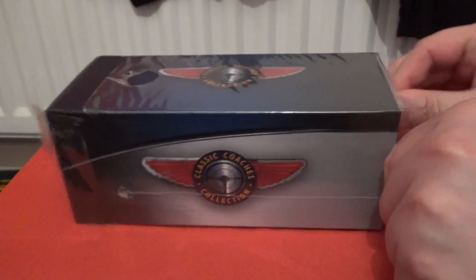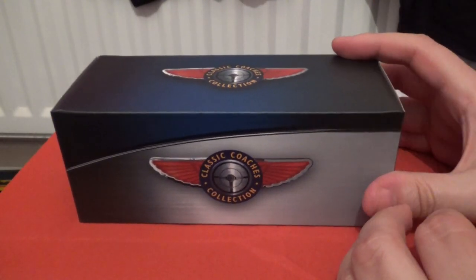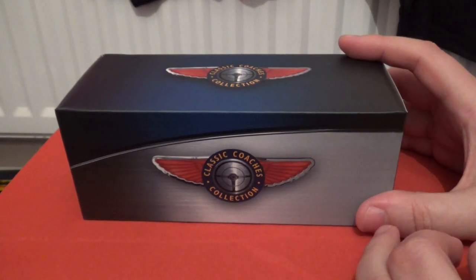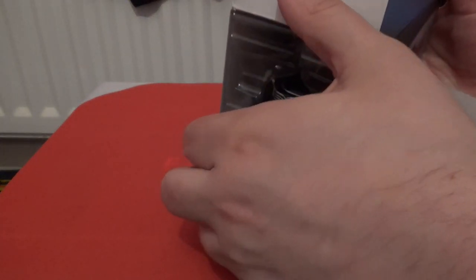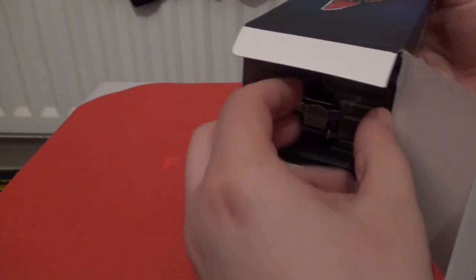This is a recent edition — just moving the polythene as it came to me already opened, which I'm assuming the seller or store probably checked the model over prior to dispatch. This has a slightly different box to the other model bus I covered not so long ago, so I'm just going to gently ease this out.